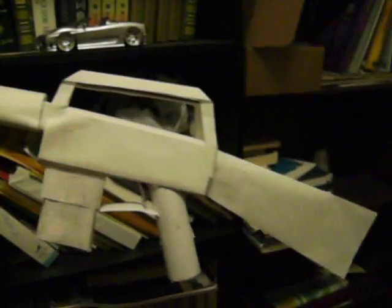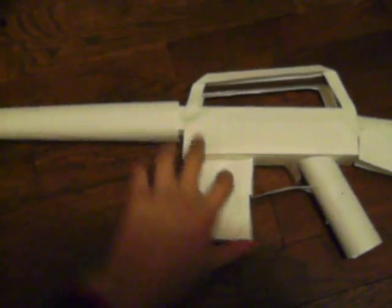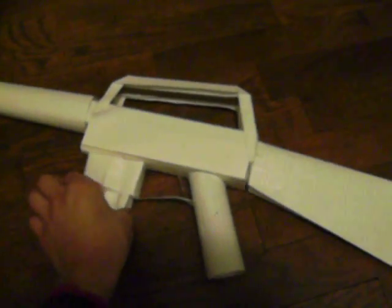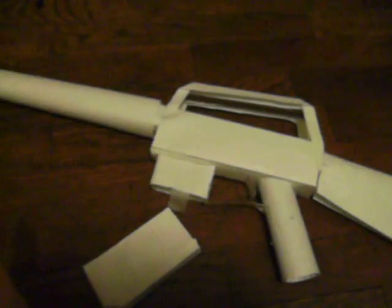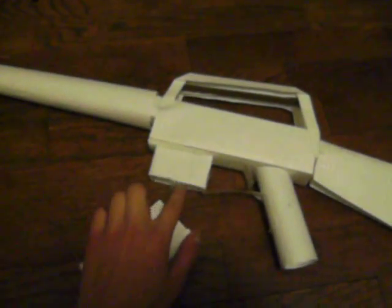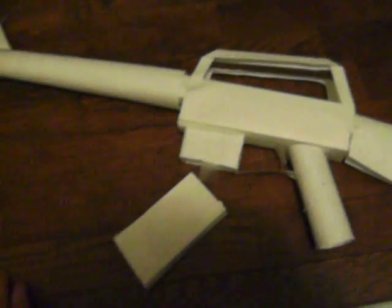Still not finished, still got a little bit of stuff to work on, but the basic design is done. This part I have to fix a little bit, but technically the magazine does come off like that. It's only been secured by a piece of tape, so there's still a little bit of work to do.